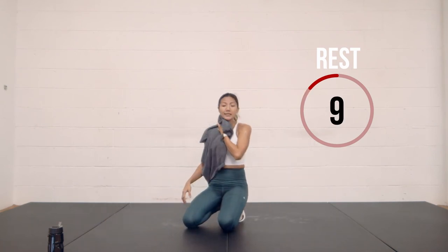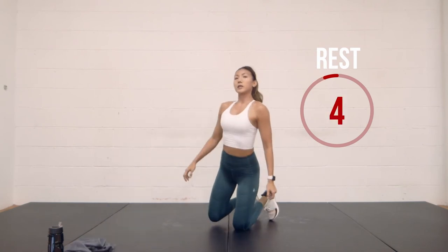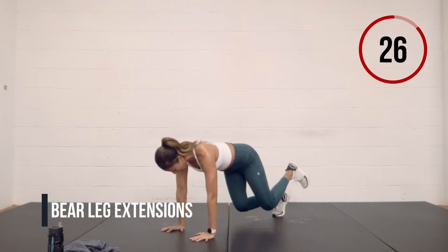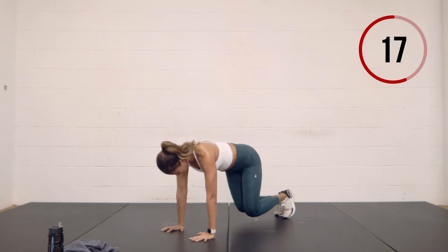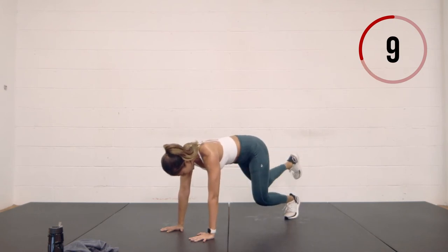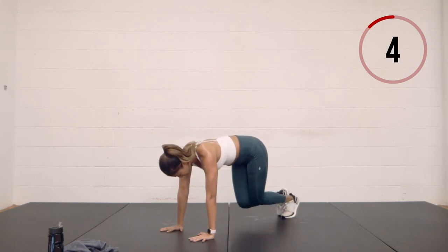Lift the knees off the ground, leg extends back, keep both hands on the floor. This is a very challenging move as you're working on your stabilization, your core, those abs, and those glutes. You should be feeling it in your arms as well. Breathe — in three, two, one.